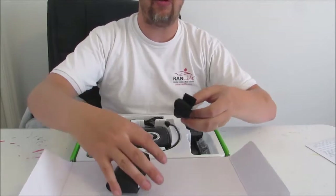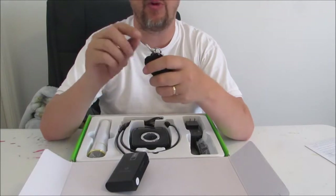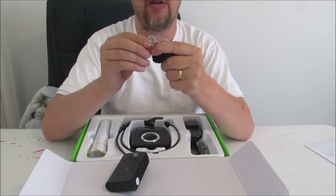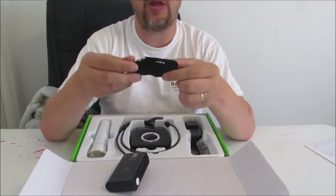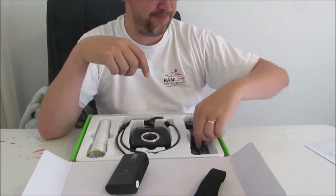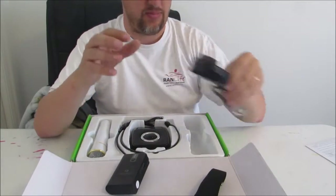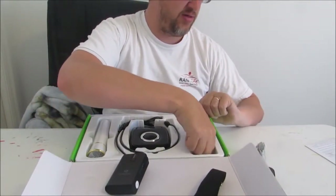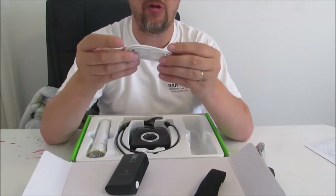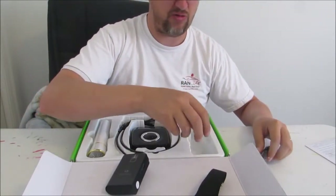Underneath that, we have their traditional shoulder straps that Winbridge provides with all of their equipment. Really nice shoulder straps with a decent clip on them — makes it really easy to sling this thing up real quick and put it over your back. We also have a charging brick, as well as a little bit of audio cable, which is really nice. I'm glad to see that they include this, because a lot of times they don't.